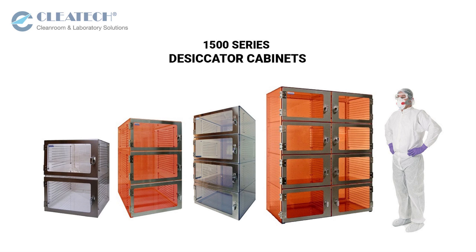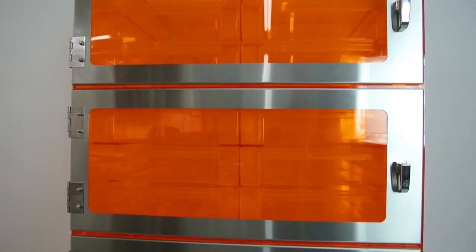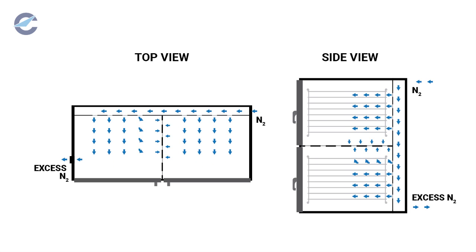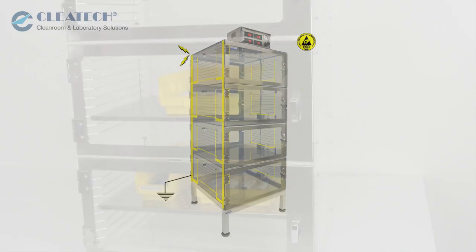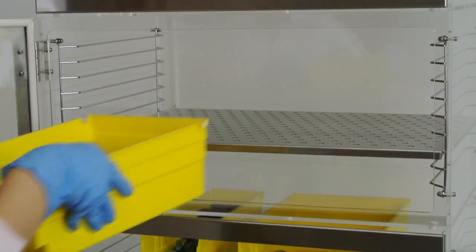1500 series desiccators feature stainless steel door frames for maximum durability, an interconnected plenum chamber that uniformly spreads gases to each chamber, static control with grounding system for electrostatic protection, and wire racks that can hold up to 9 perforated stainless steel or plastic shelves per chamber.